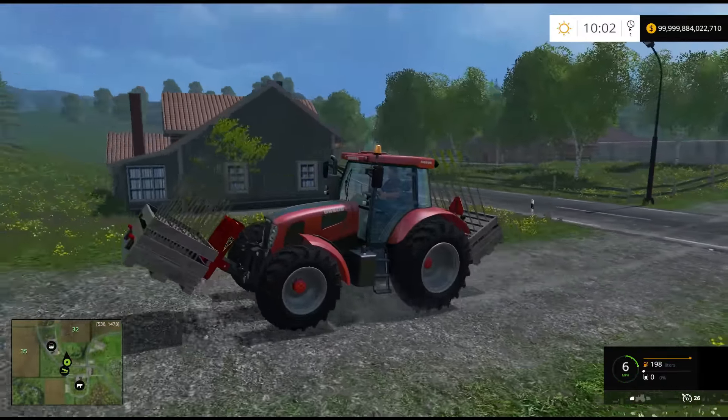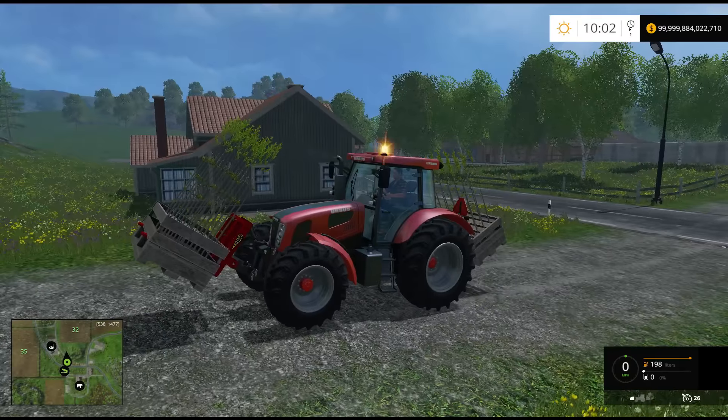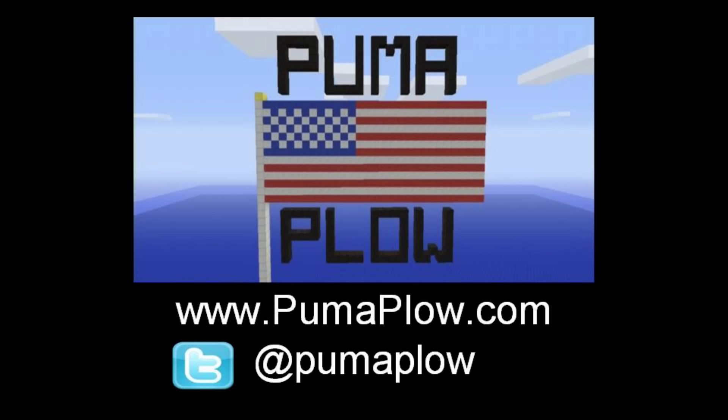I don't do rankings, so if you guys have a mod you want me to look at, make sure to email it over to pumaplow@gmail.com and I will take a look at it. Hit that like button for more, subscribe if you haven't already, and until next time — I'm your boy John from PumaPlow. Thanks for watching, and toodles!